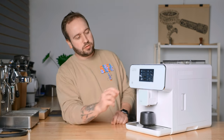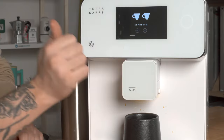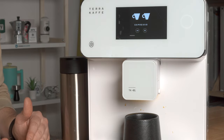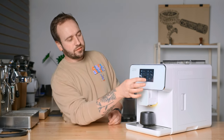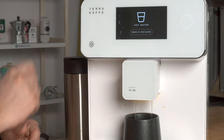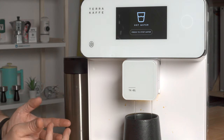Let me make an Americano and show you how I would make one at home. I would press espresso, double, and let that go to make a double shot of espresso. Now I have my double espresso and I can just press hot water — it'll dispense hot water until I press stop.